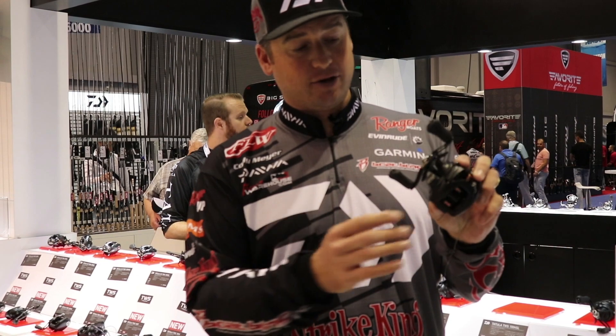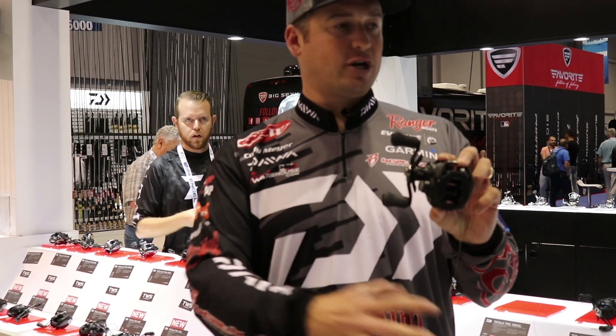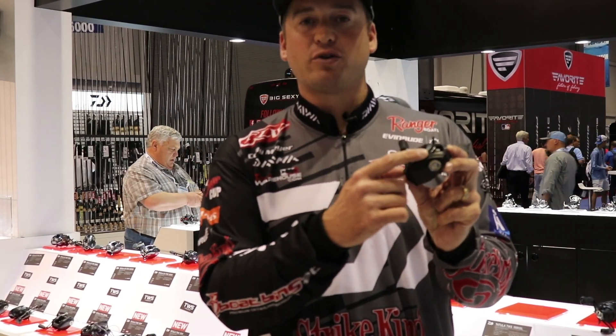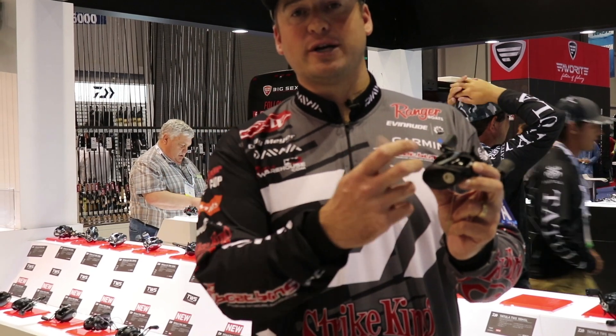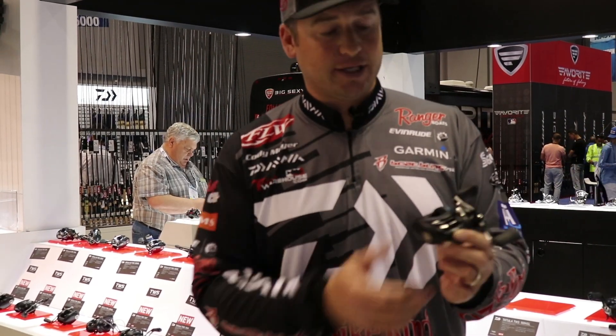What is really cool about this reel is the zero adjust braking system. You're gonna pull this reel out of the box and never gonna touch it — you're only gonna adjust with the MAG4Z system. There are 20 settings on there, sounds complicated but it's extremely easy. If you have a heavier bait you turn it down, a lighter bait you turn it up, and you're gonna cast a country mile with this thing.